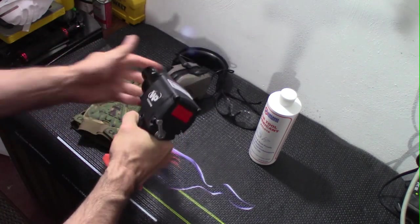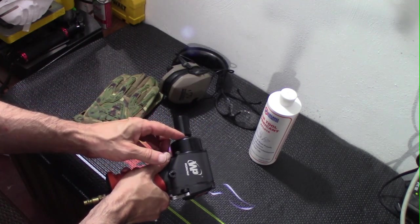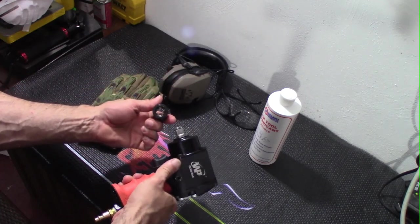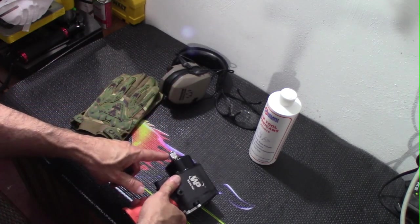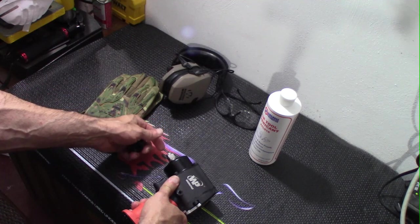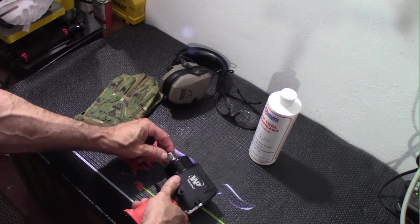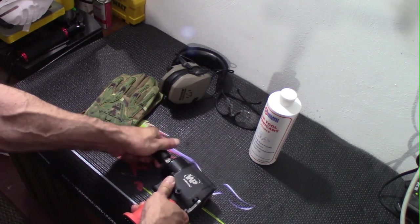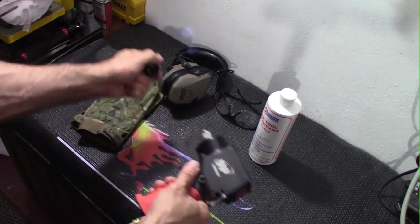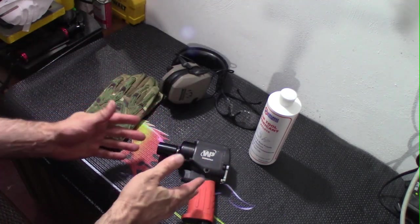My big complaint is that I was unable to get the socket off the first time I put it on. No matter what I did, I could not get it off — I actually had to take a rubber mallet and a screwdriver to remove it. What I wound up having to do was file all four sides of the drive and the retaining ring, then added lithium grease. Now it goes on, stays on well, and comes off easily.